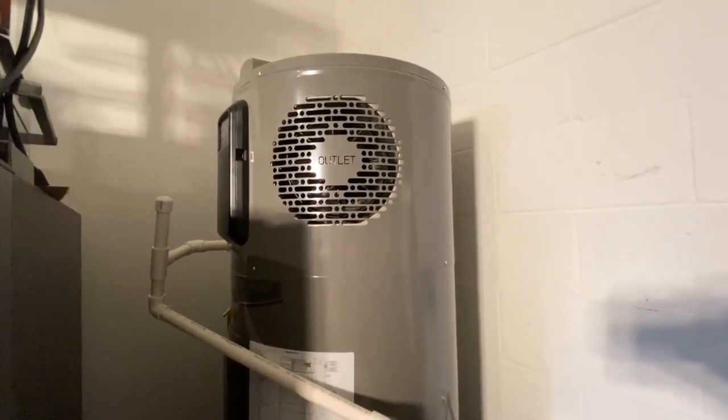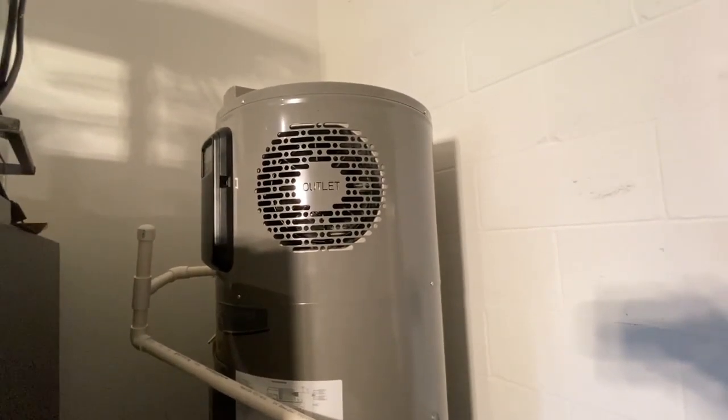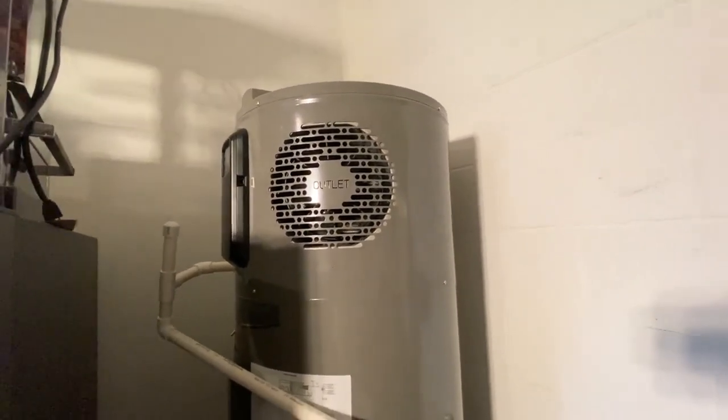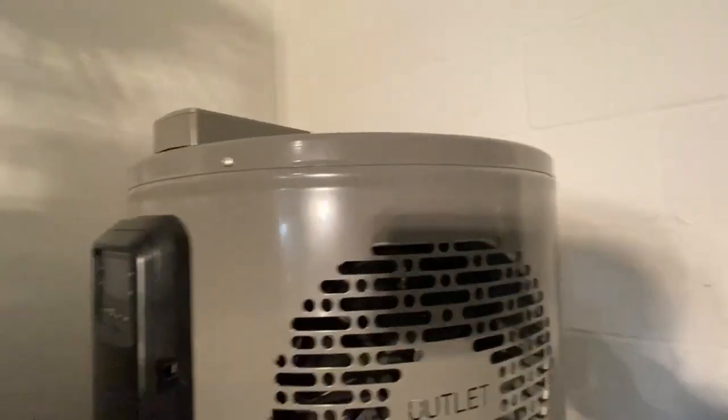They went ahead and shipped those out — they came pretty fast. Today we're going to be pulling the top off the unit, getting at those thermistors, removing and replacing them, and hopefully getting this unit back up and running. We've already thrown the breaker so the power is off.